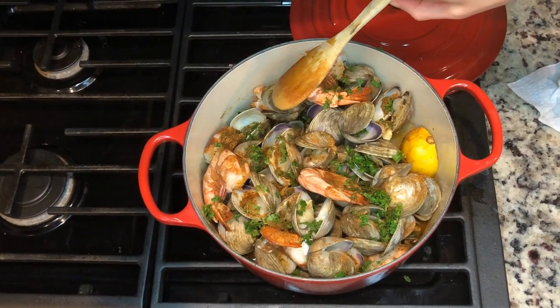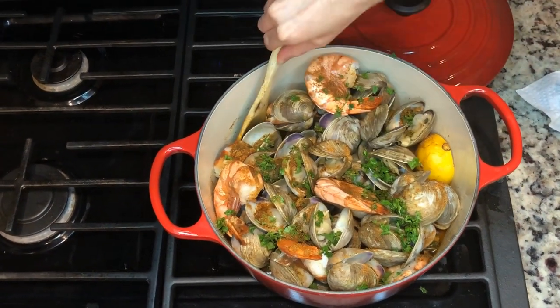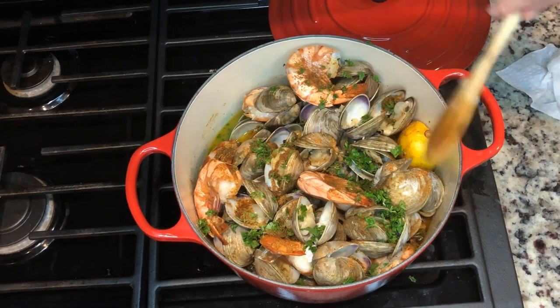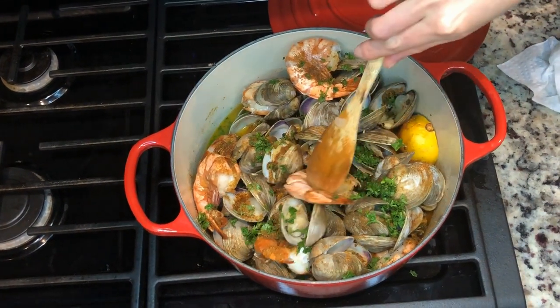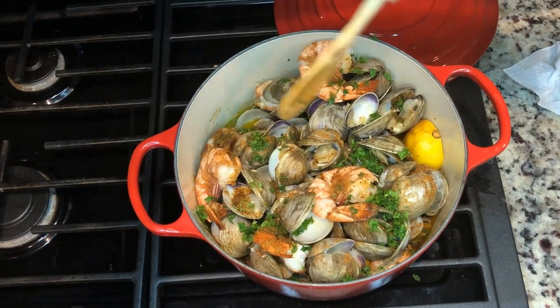I just added some Old Bay and some parsley to this mixture. As you can see, the clams are nice and open and the shrimp look nice and pink and cooked. I added a little bit more Old Bay. Now it's time to eat — this clam bake is done and ready to be devoured!